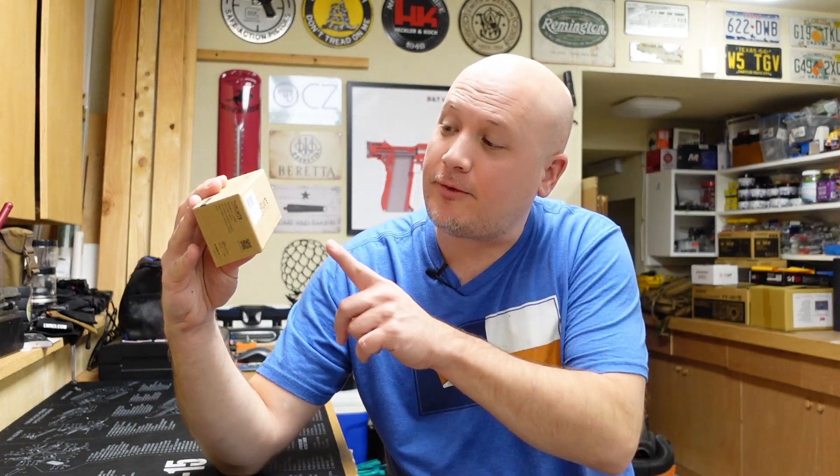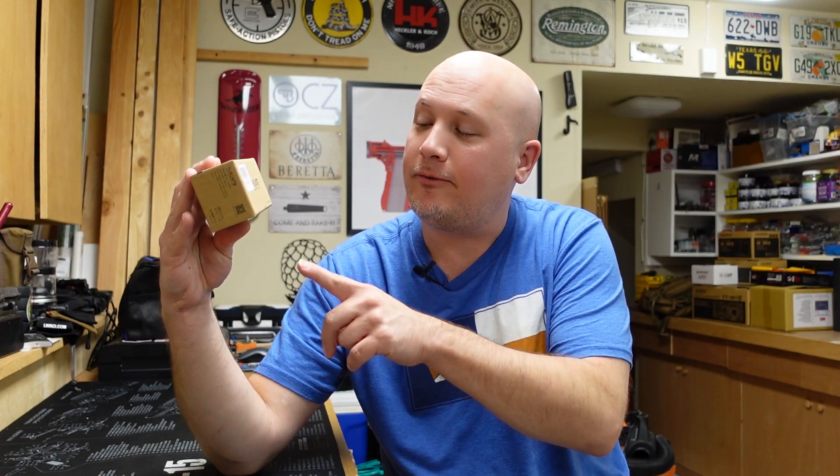Hey everybody, it's Jason from the Texas Gun Vault, and once again I'm coming to you with another product review. Today's product review is going to be yet another flashlight, but this is from Thrunite, one of my favorite companies. They sent me another light to try out here on the channel, so I'm very thankful. I got this for free, so you guys can decide if that affects my review. We're going to be taking a look at the TN12 Pro.